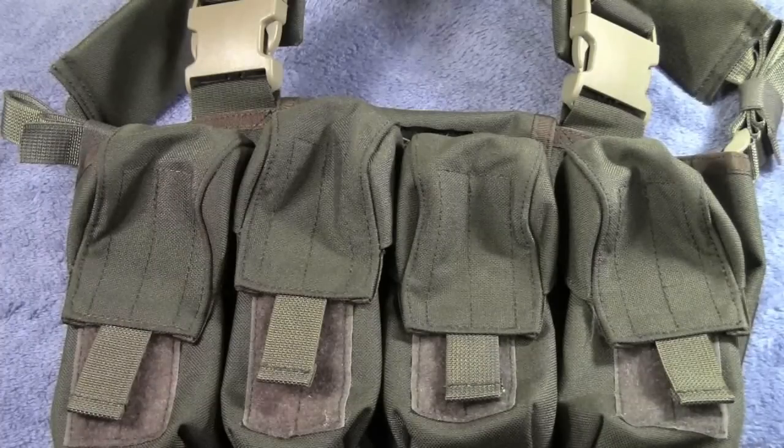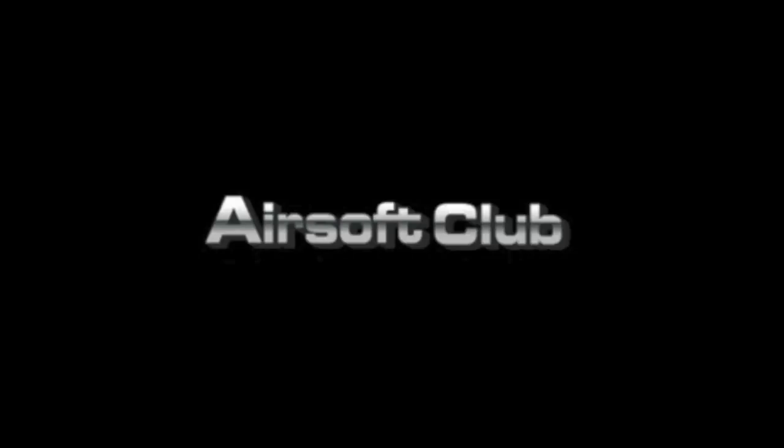Go like Adirond Airsoft on Facebook. I'll see you guys later. This Adirond Airsoft Review is brought to you by AirsoftClub.com.